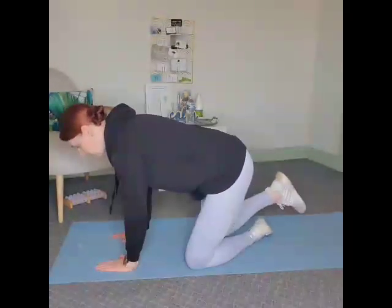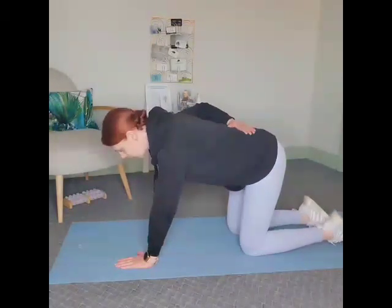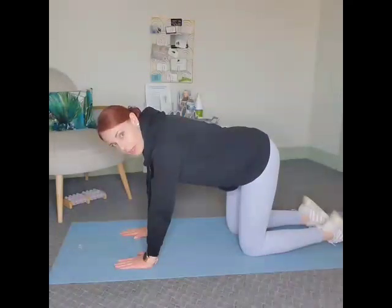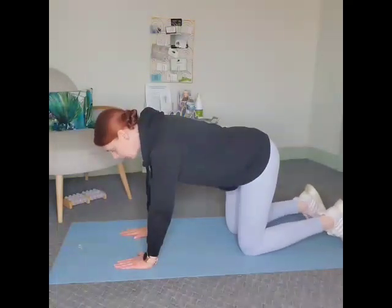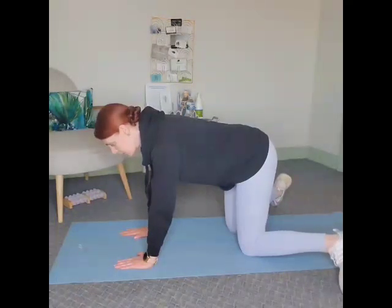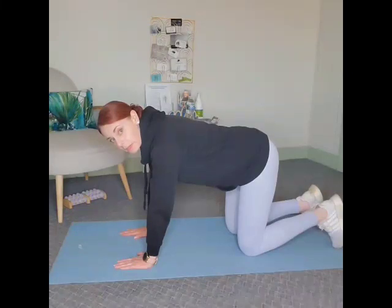So first, you'll start on hands and knees with a neutral spine position where you're not arched too much and you're not rounded out too much — just right in the middle. Then see how much movement you have in the hips. You're going to separate the ankles and move both out to the side. You may find that one hip moves better than the other.